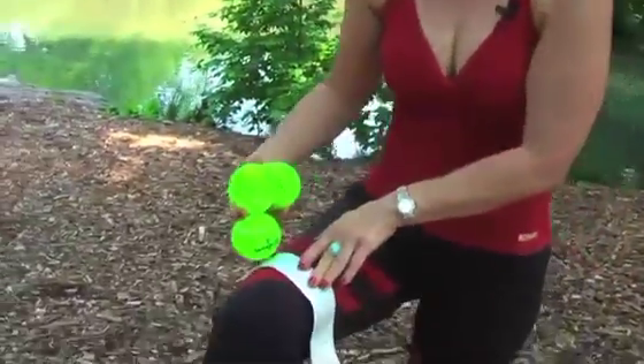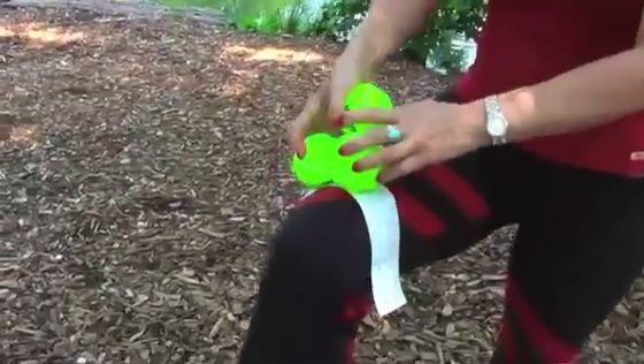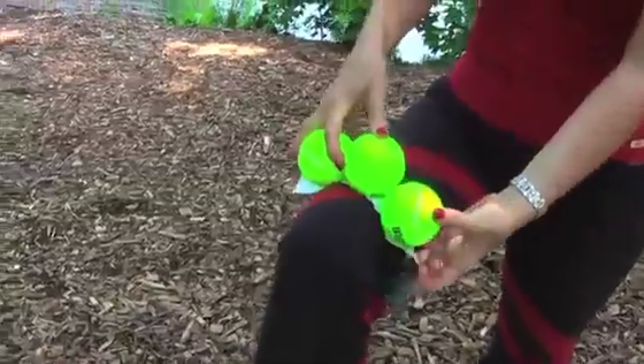I'm going to put them on my knee here — one, two, and three — and tape it up.